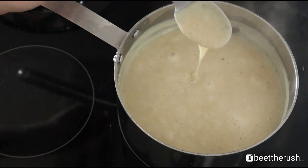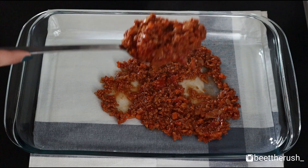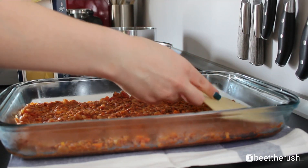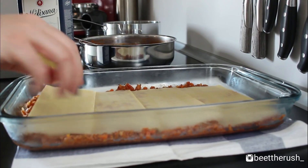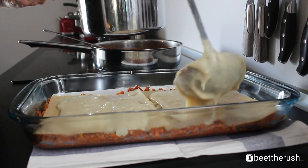Heat the oven to 200 degrees. Spread half of the tomato soy sauce onto the bottom of a baking dish, topped with 4 lasagna noodles. I don't cook the noodles before assembling the lasagna — it's extra work and I think it isn't essential. Then add 1/3 of the white sauce.